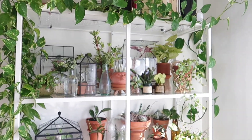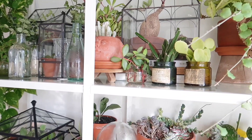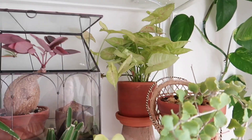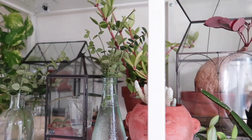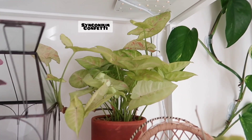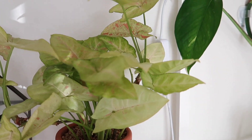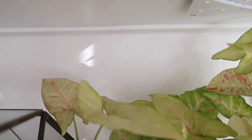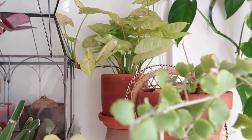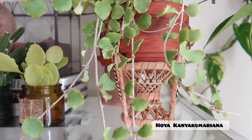I do apologize, things are a little bit messy here because I just have a lot of propagation going on at the moment, getting ready for spring. On this top level I have quite a few little greenhouse terrariums. In the back there is my Syngonium Confetti, and then in the front here is my Hoya Kanyaku Mariana.